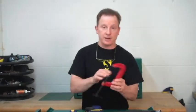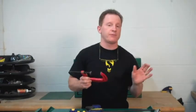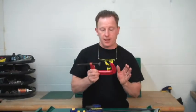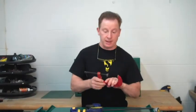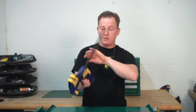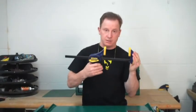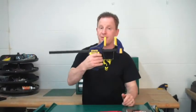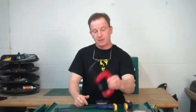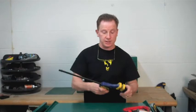My little lesson here for you today is to really study existing products that have been around for a long time and see what else is out there that does pretty much the same thing. And if there's not something as innovative in the category such as this, then make something. Create something new just by thinking out of the box. It's a C-clamp and this sells for a lot more money. I like it — I've got several of these.